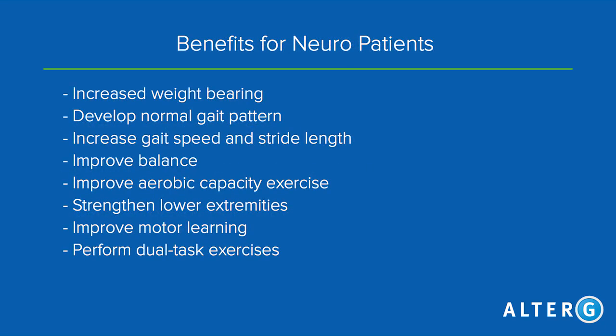There are many other benefits of using the AlterG, such as developing a normal gait pattern and increasing walking efficiency, including speed, step, and stride length. It can also help to improve balance against falls, enhance range of motion at the hips, knees, and ankles, and improve exercise at aerobic levels.